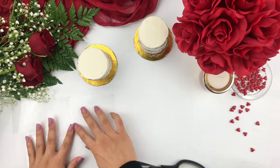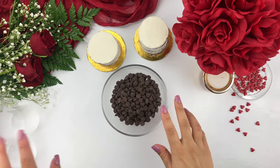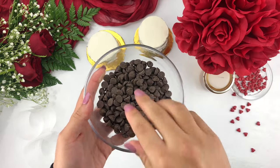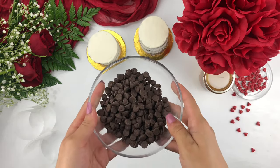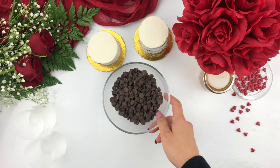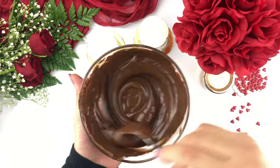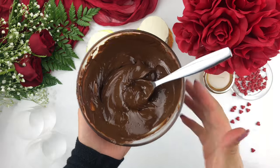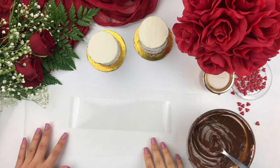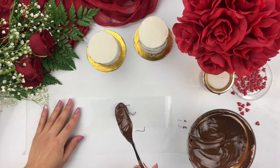Now that we have the perfect acetate sheet, we're going to work on creating the chocolate that goes all around the cake. Over here I have about three-quarters of a cup of semi-sweet chocolate. Place this bowl into the microwave on 10 to 15 second intervals — give it a mix after each interval until it's all nice and melted. You do want to make sure that you are working quickly because once the chocolate starts to set it's going to get thicker and harder to work with, and it won't give you that nice shine. Place your acetate sheet on top of parchment paper to make it easier and less messy when applying the chocolate.